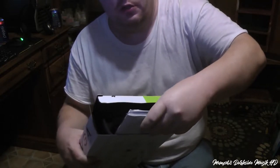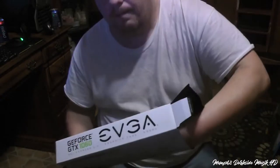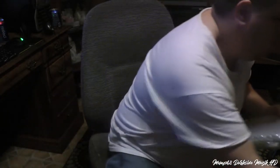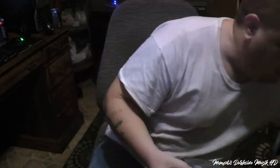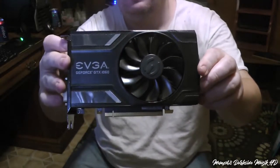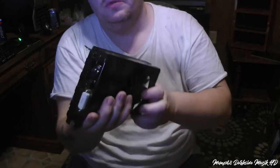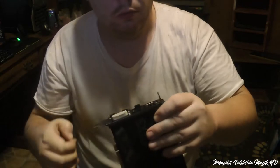So we have some manuals and stuff like that there. Nothing else there. Here we have the video card itself. We have this here — go ahead, we're gonna remove that.